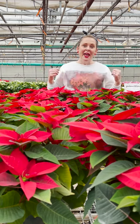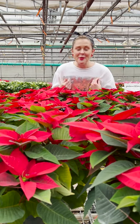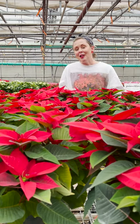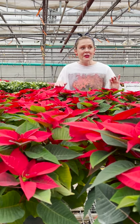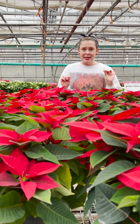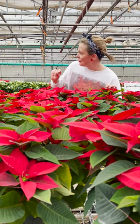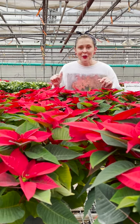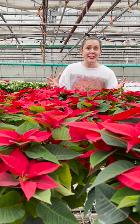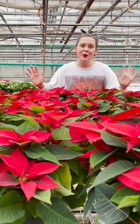Guys, check out my sweater. I found this in my grandma's closet this summer after she passed. She wore it nearly every holiday season here in the greenhouse and it is still as white as the day she bought it. I hope I can fill these sleeves and continue the legacy of the poinsettia sweatshirt from this day forward. Thanks for watching and we'll see you at Tonkadale.